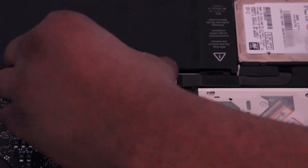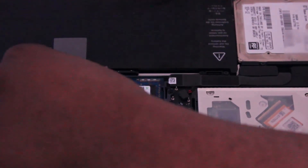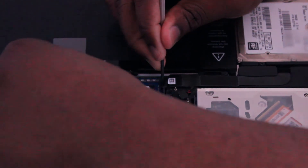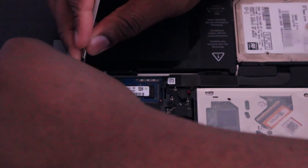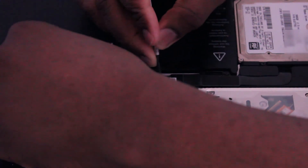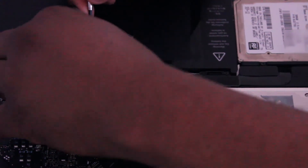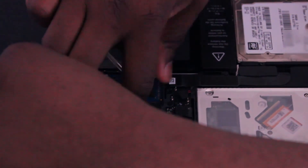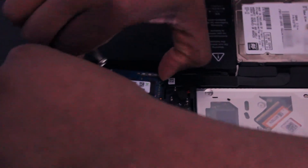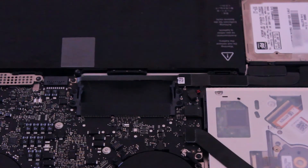It's a very simple process of taking the memory out. The idea is that you take out your memory by unpinning them. Once you're able to unclip them, you can gently pull them out. What you don't want to do is be too rough with your memory.